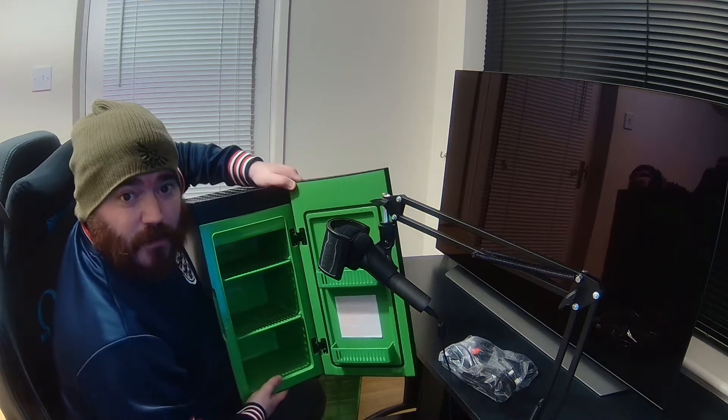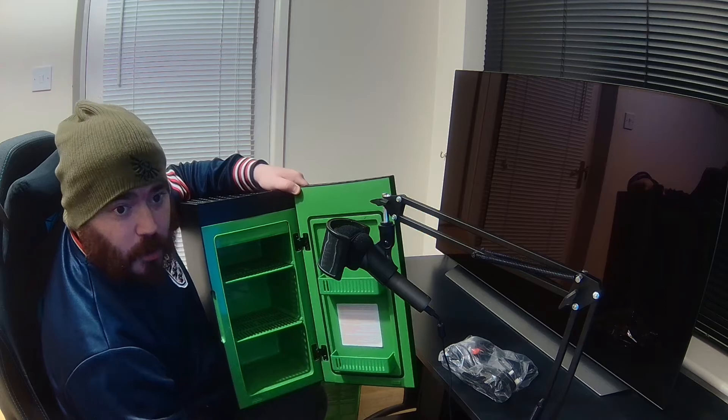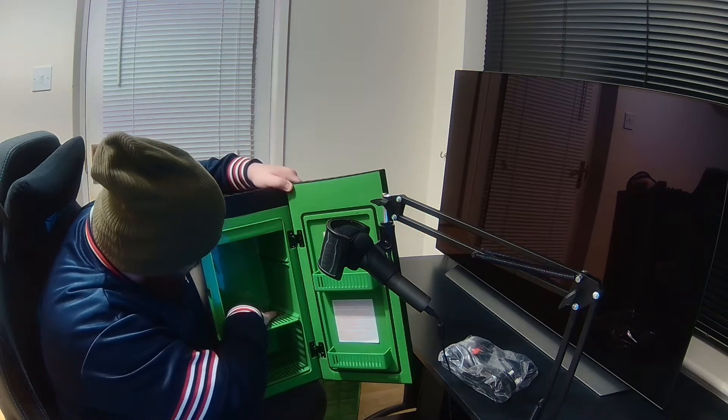It's definitely set up for cans, really. Not necessarily a bad thing — I've actually got bottles at the moment. I'll probably take those out, in fact. Maybe put two bottles there, maybe fit four in there.